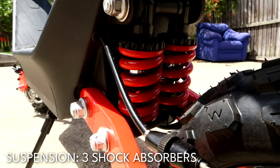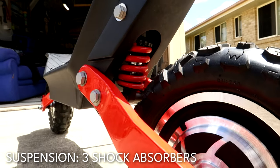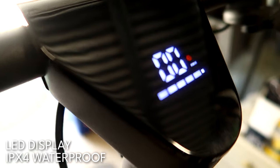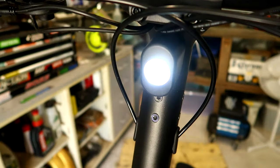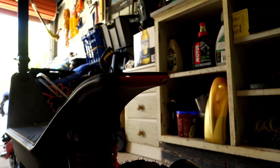We've got two shocks — coil-over oil-damped shocks — one in the front, two in the back. So cool. There's a large, easy-to-read LED screen. The whole thing is IPX4 waterproof, with an aluminum alloy frame. 185 millimeters of ground clearance. Front and rear LED lights — a brake light at the back and a headlight at the front.